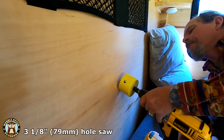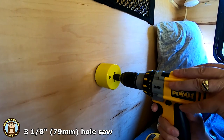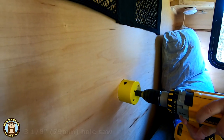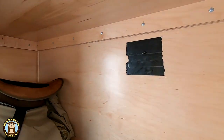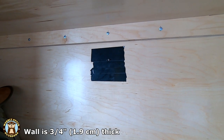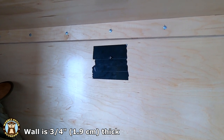A three and one-eighth inch diameter hole saw is used to cut the hole. I didn't know how thick the wall would be so I rushed around from the cabin to the galley. It turns out the shared galley and cabin wall is three-quarters of an inch thick and is made of good-quality wood. It took a while to saw through it.